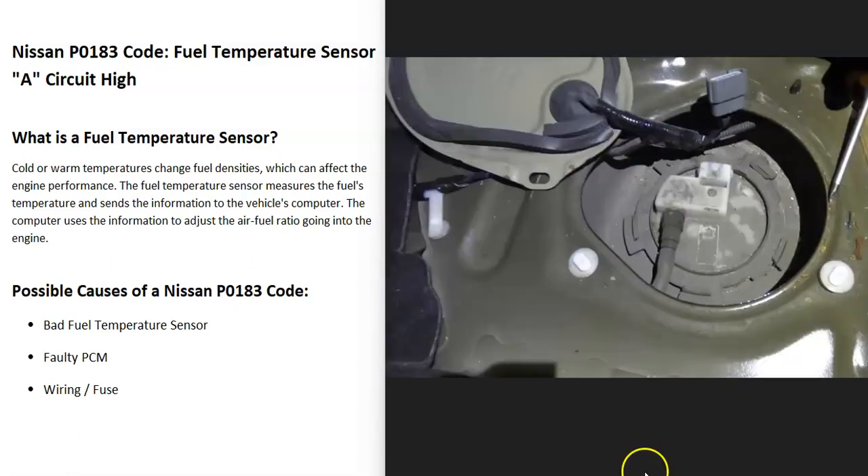What does this mean? Basically there's a fuel temperature sensor, usually located on the fuel pump, and it reports back to the computer what the temperature of the fuel is. Since the density of the fuel can change whether it's cold or warm, the onboard computer uses this information to adjust the air-fuel ratio mixture going into the engine, which helps fine-tune the engine and keep it running very well.